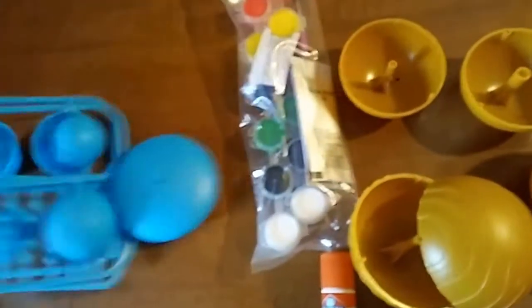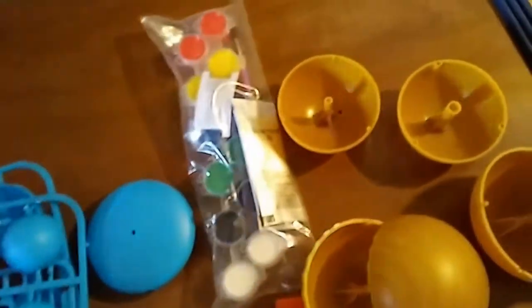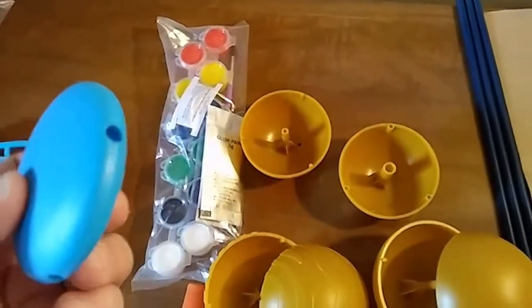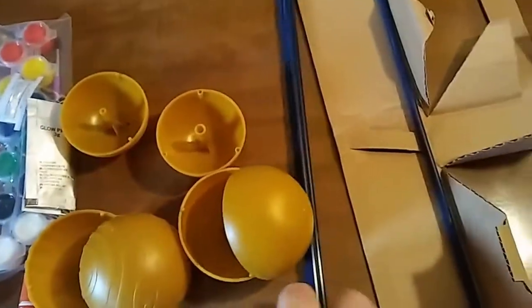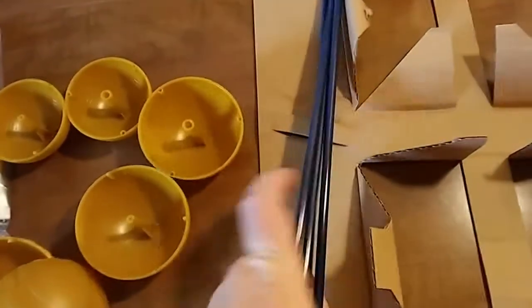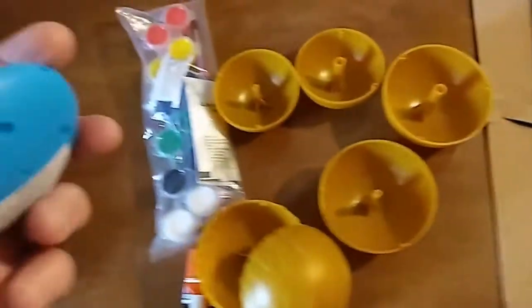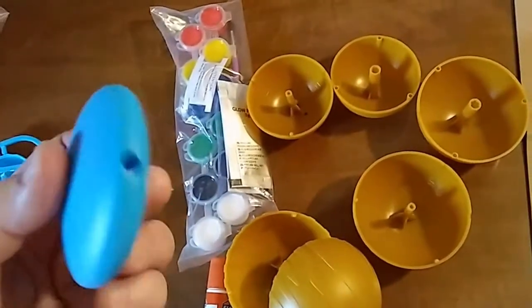In the other bag, it looks like this is going to be the rotational device. These four poles make it a mobile — I'm assuming they're going to go in those holes there.